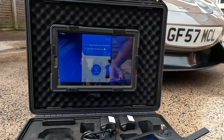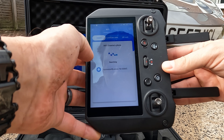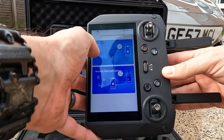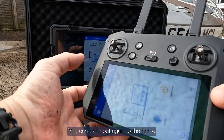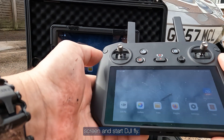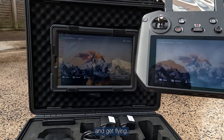On your controller, go to screen cast, select the tablet, select cast, and that's it — you're good to go. Back out to the home screen, start DJI Fly, fire up the drone, and get flying.